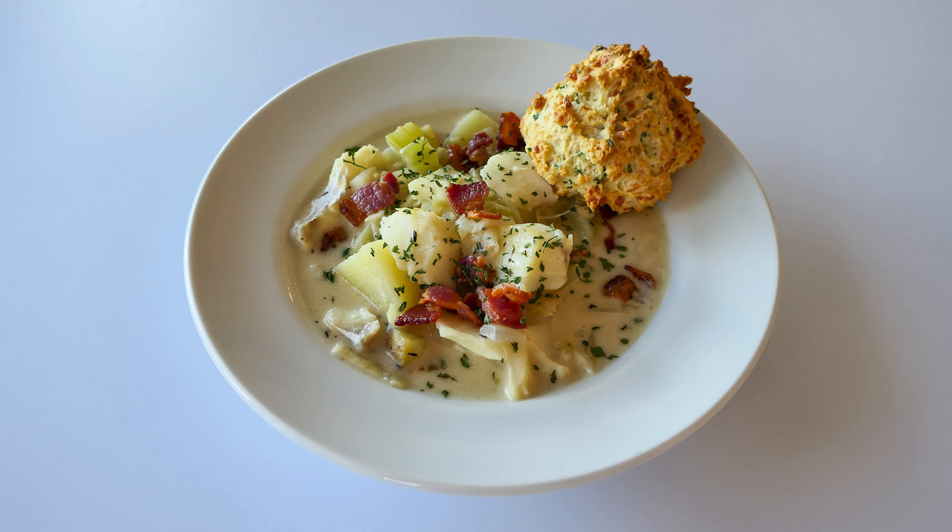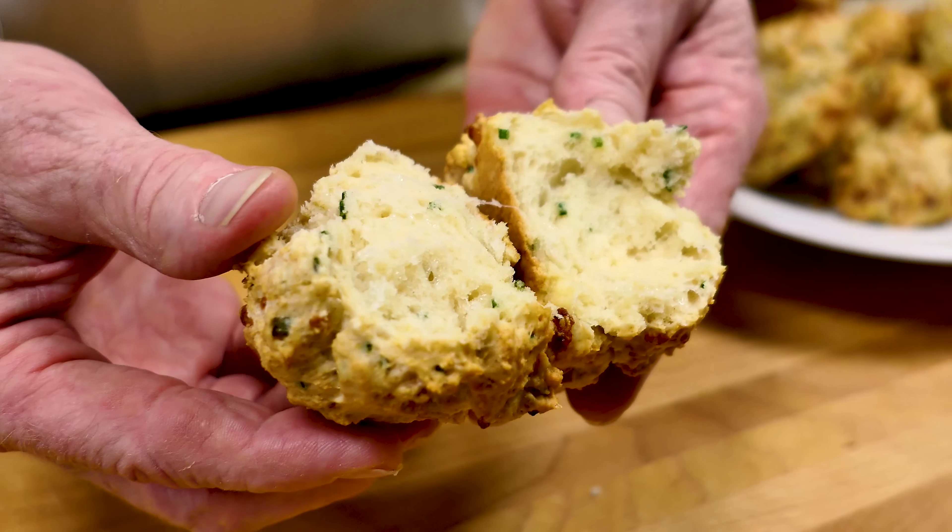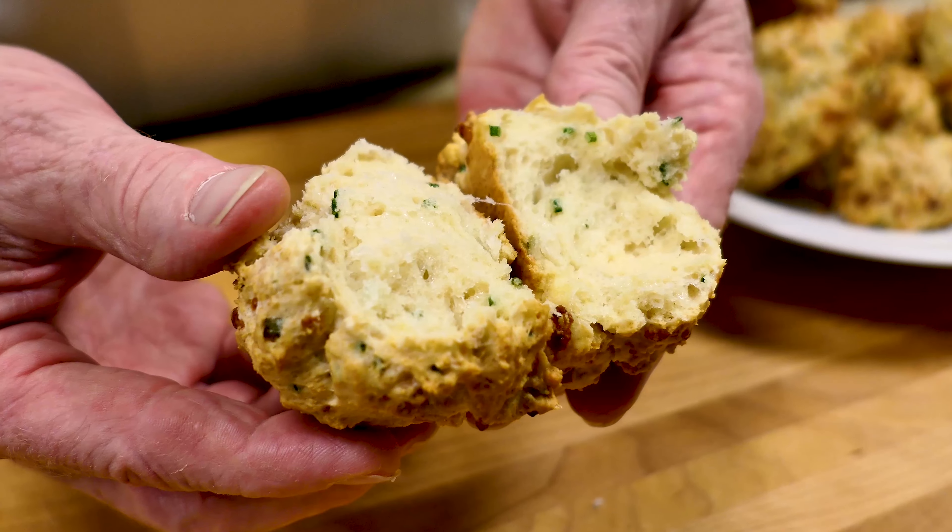Hey everyone, Chef Andrew here from North Coast Seafood. It's comfort food season and today we're diving into a big pot of warm, delicious classic fish chowder using flaky white cod, served with my ridiculously delicious and dippable cheddar chive buttermilk biscuits.